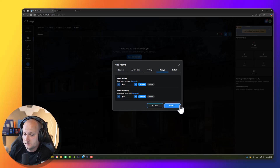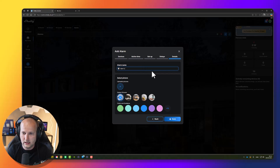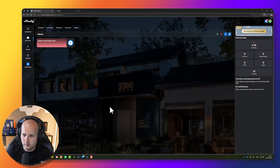Press Next and you can give it a name — I'll call it "Alarm Zone Living Room." Select a picture; let's pick a red one. Press Save. Now we have our Alarm Zone Living Room. It's already armed — I will disarm it.